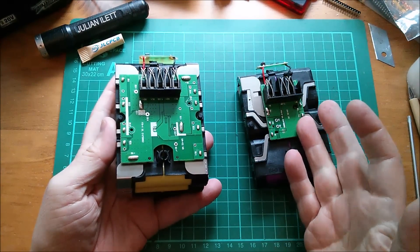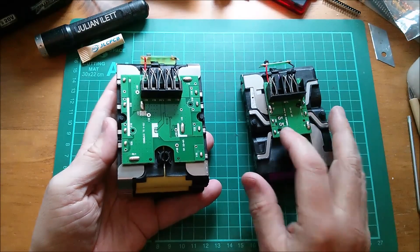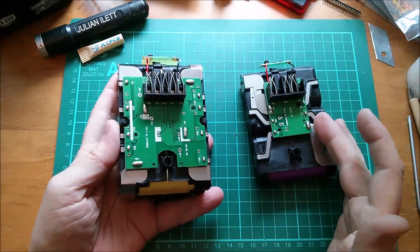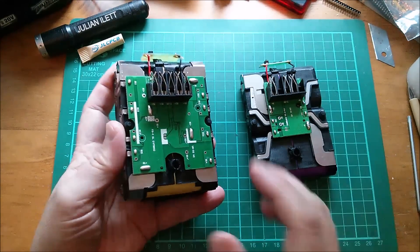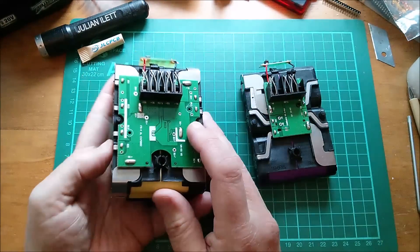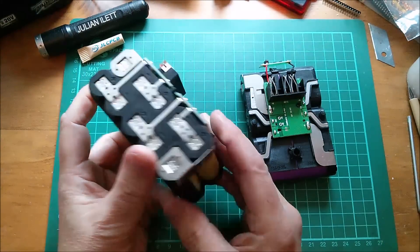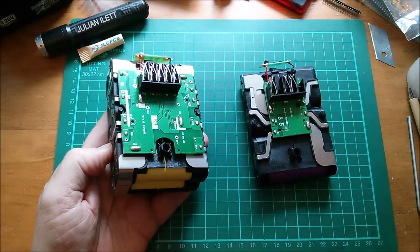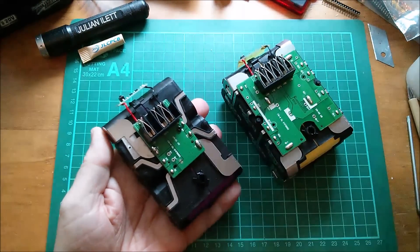Over-discharge protection or low voltage cutoff appears to be handled by the tool itself. We saw inside the drill driver that it appeared to have the low voltage cutoff. So if you plug these batteries into something which doesn't have that low voltage cutoff, you could theoretically drain them right down to zero volts.